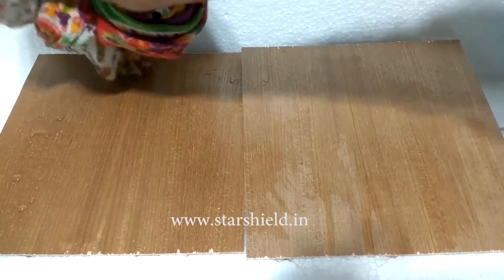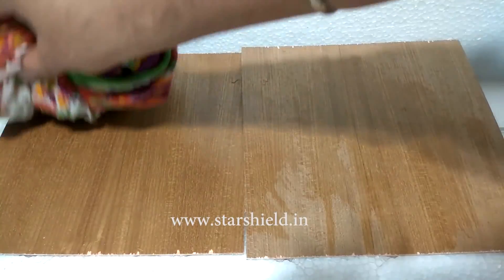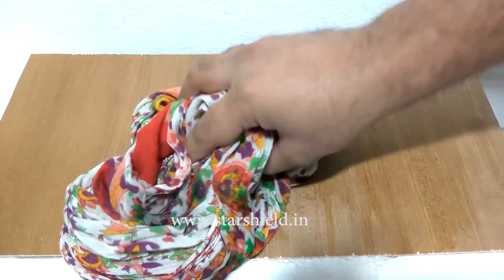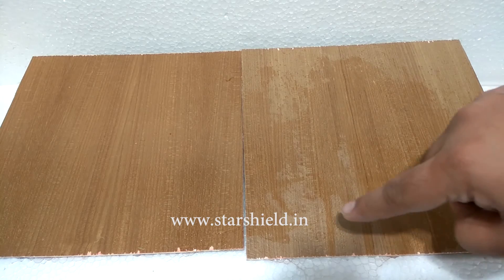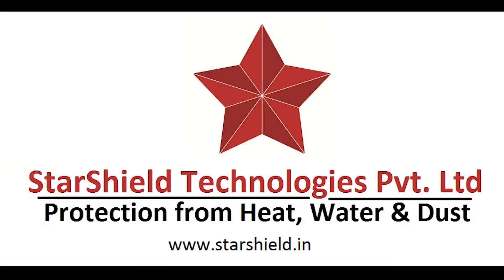It does not let food, beverage, oil, or water accumulate on the surface of the wood material and prevents microbial growth. Now you can see the non-coated sheet is wet and has spots of water, while the coated sheet is clean and dry. You can visit our website at www.starshield.in.